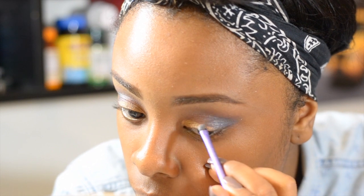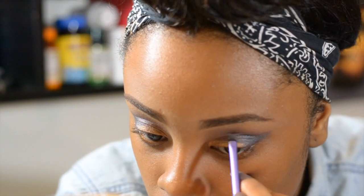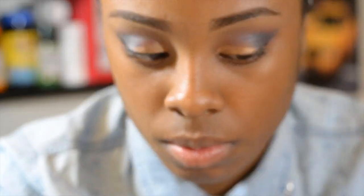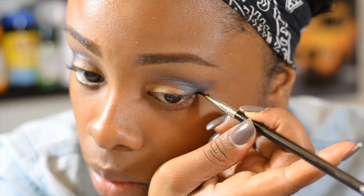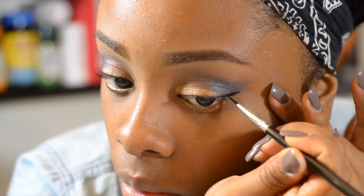So I added some creamy shadow base to the outer corner of my eyelids. This is a shadow base by L.A. Splash in the color Smoky.